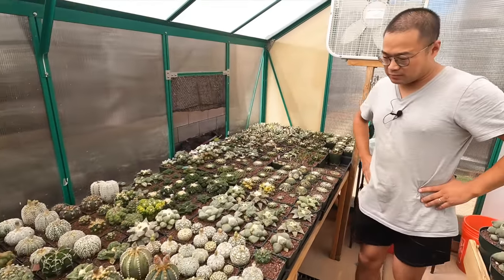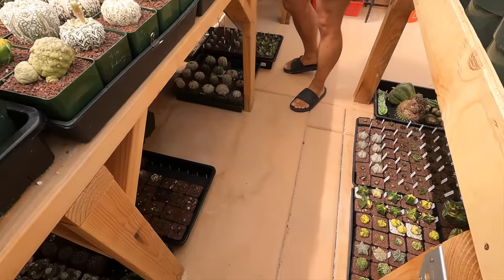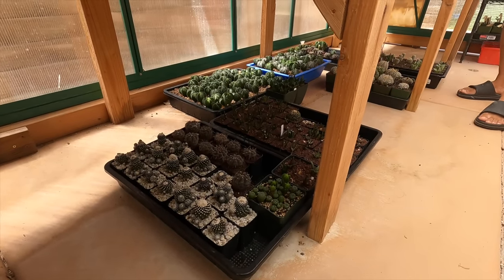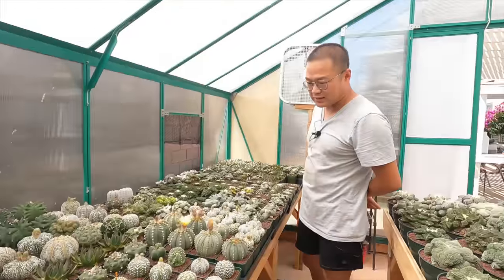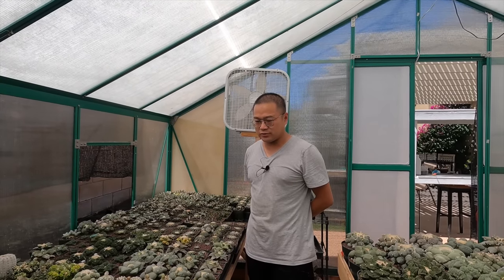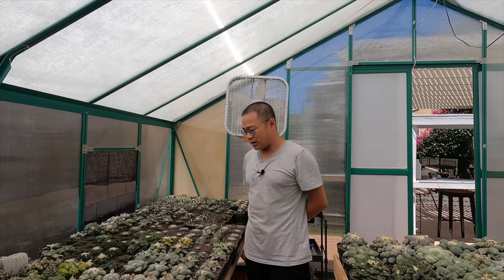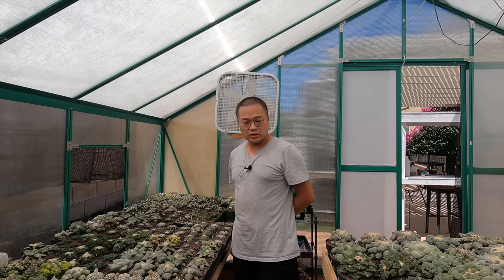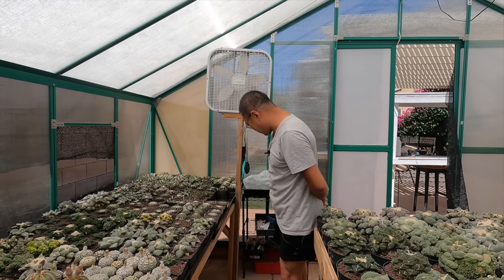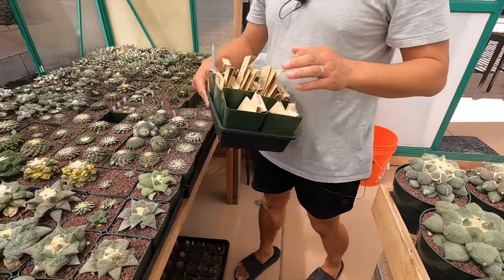These are some of my mother plants and some seedlings here and there. I just moved to this house like a year ago, and before that I didn't have a stable environment, so my survival rate for the seedlings is not good. I'm planning to build a germination chamber soon so I can grow a lot of seeds. I already have a lot of seeds collected, waiting to be sown.